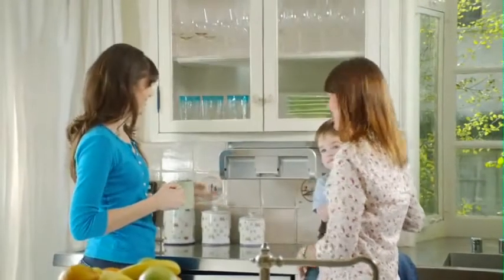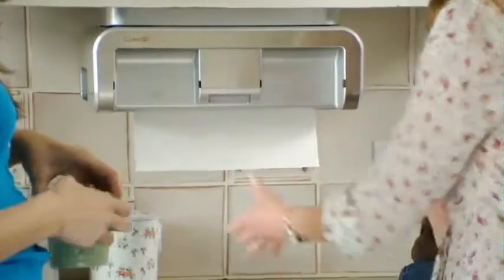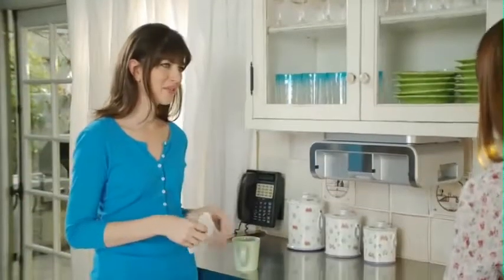Cute jeans. What is this? My new CleanCut. Clean what? It's the CleanCut Automatic Paper Towel Dispenser. Cool. What do you use it for?